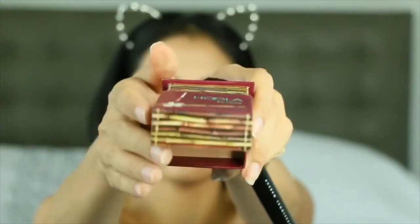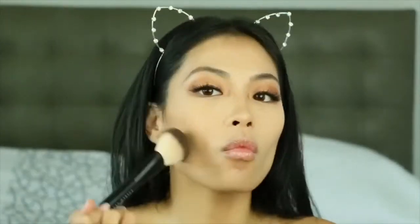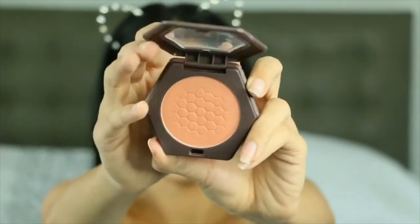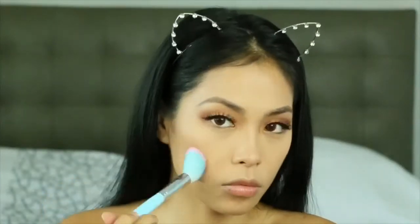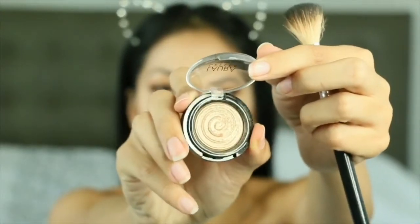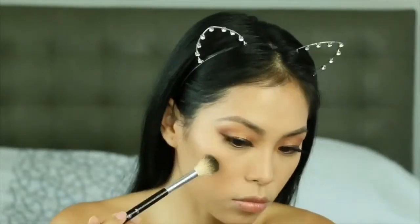Another favorite is the Benefit Hula Bronzer — it's been my favorite since I started trying out makeup. We're going with the Burt's Bees Blush in Bare Peach, which is a nice soft blush. Then the Laura Geller Highlighter in the shade Gilded Honey, which is also a favorite I don't talk about enough.